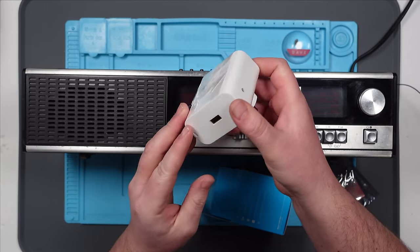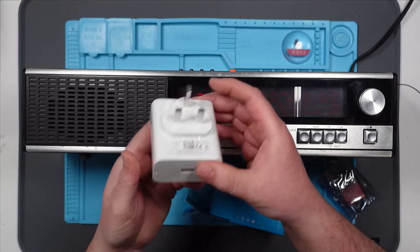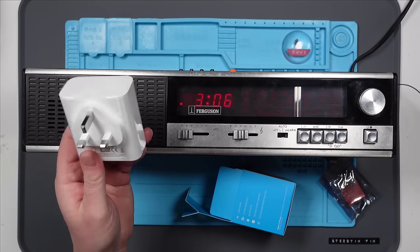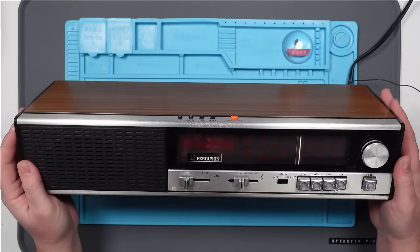It does have a 3.5mm input, but I've got no idea how I'm going to wire it up. And I also don't know how I'm going to get into this, because there's no screws on it. I don't know if there's a non-destructive way of getting in there, but I'll find out. Basically, what I want to do is take the insides out of that, fit them in here somehow, and see if we can get Alexa playing out of this bad boy. I guess the first thing I need to do is open this up and just see what we've got going on on the inside.